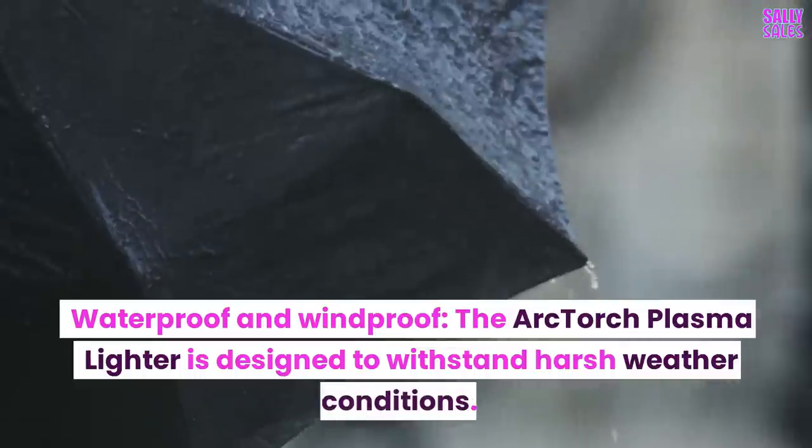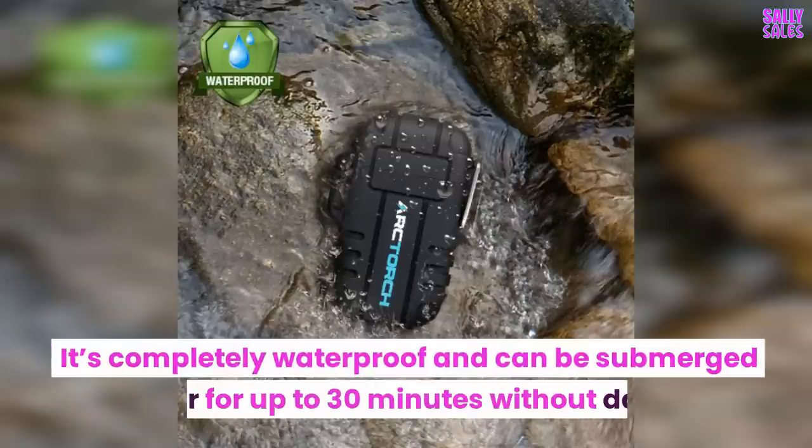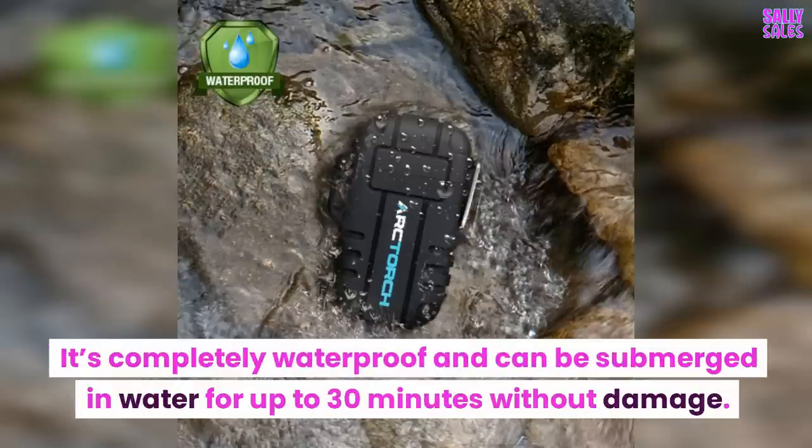The Arc Torch Plasma Lighter is waterproof and windproof, designed to withstand harsh weather conditions. It's completely waterproof and can be submerged in water for up to 30 minutes without damage.